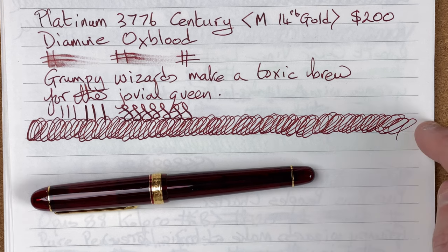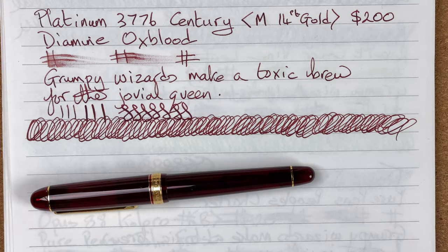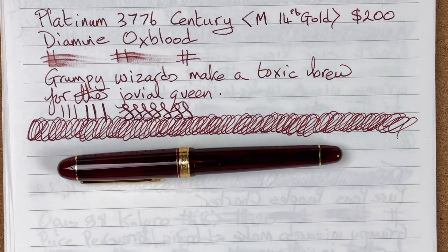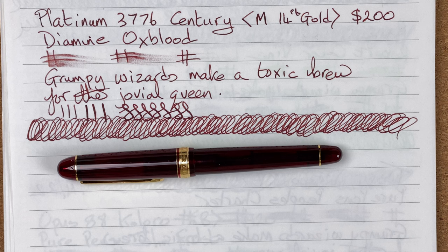Ink flow: I had absolutely no issues. No hard starts, no skipping. I've had loads of different inks in this. With some previous inks I have struggled, so I think this pen is more suited to highly saturated inks — I tried some less saturated ones and just did not like the result. The line is thin, as expected for a Japanese medium. For ink flow, I'm going to give this an 8 out of 10.